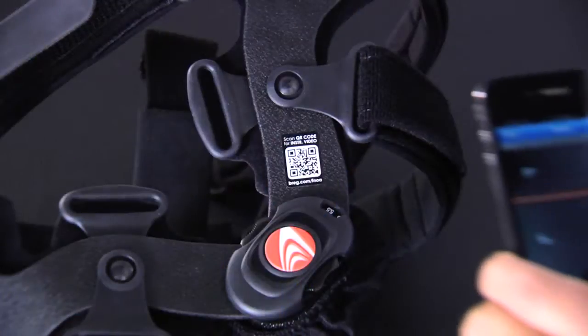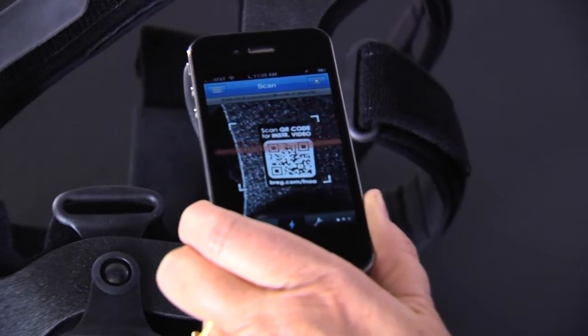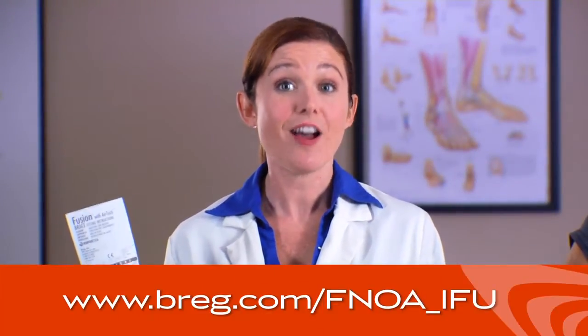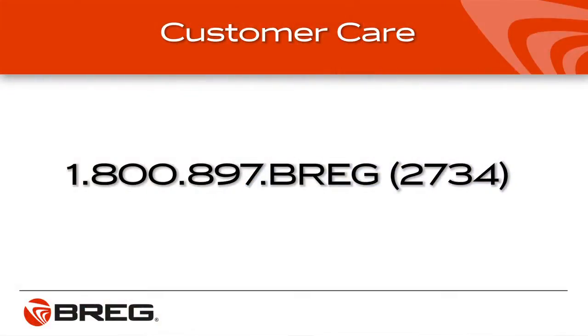If you need a reminder on how to put on the brace, scan the QR code on the label of your brace with a QR code-enabled smartphone to view this video again. Or you can go to bregg.com to view the video online. You can also refer to the instructions for use pamphlet that came with your brace, or view the pamphlet on the Bregg website. To speak with a person, call Bregg Customer Care at 800-897-BREGG. If you have questions about knee bracing, ask your doctor.